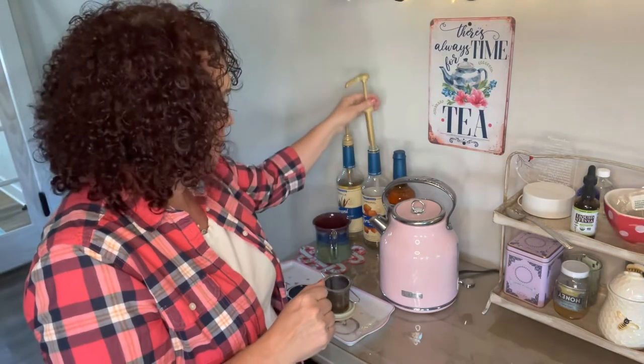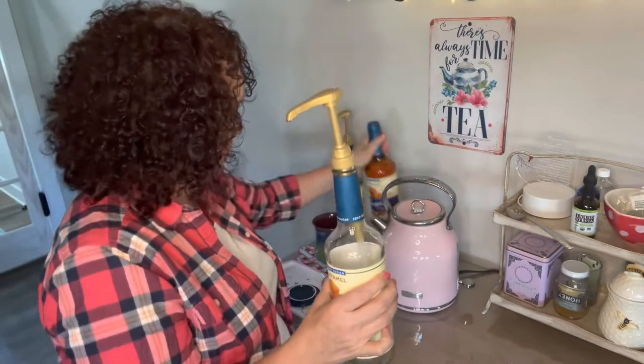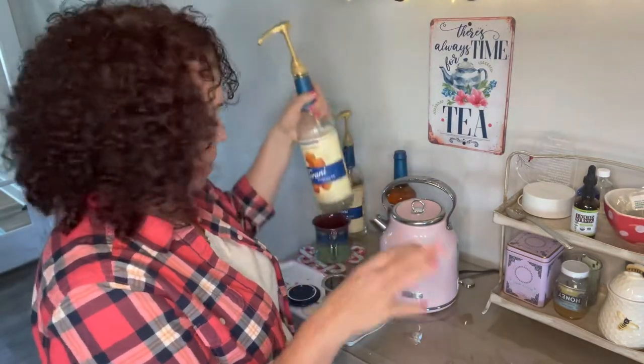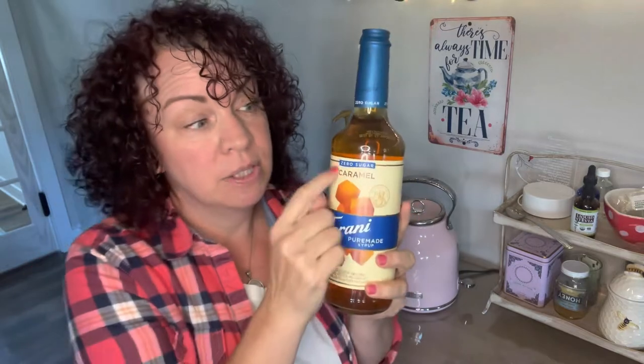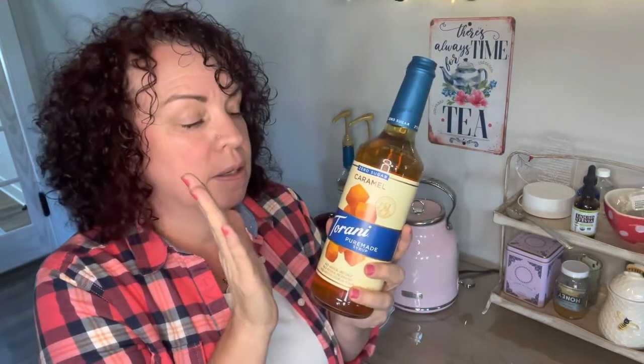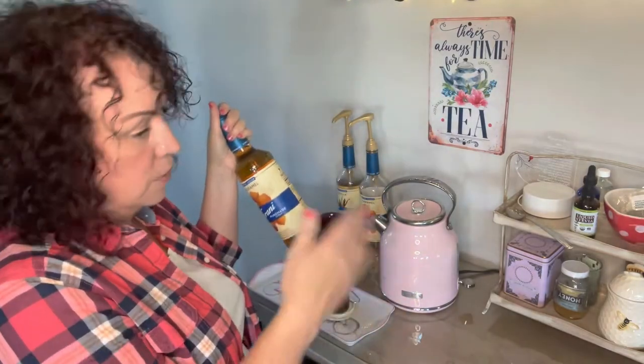Back here I have my Torani syrups — I'm almost done with this caramel one. Torani makes a zero sugar, stevia and erythritol-sweetened syrup line in caramel, vanilla, and hazelnut — and I think there's one more flavor. These are on plan, they are delicious, and they make a great addition to my coffee-tea bar. I'm really the one who uses them the most.